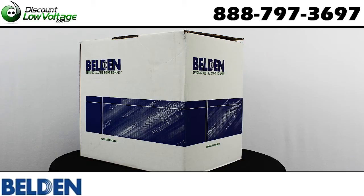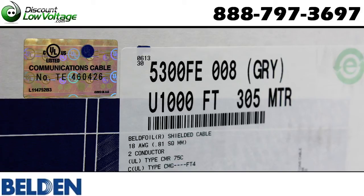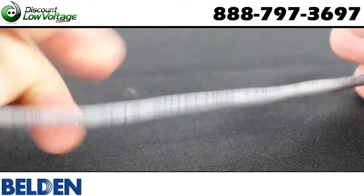Here's a quick look at your Belden 18-gauge, two-conductor stranded, bare copper shielded cable, part number 5300FE, sold in a 1,000-foot pool box.